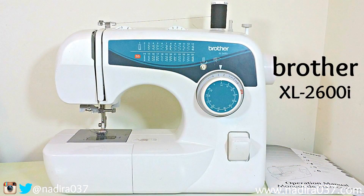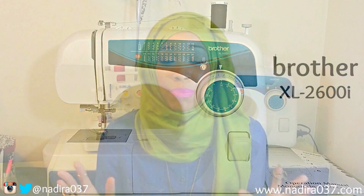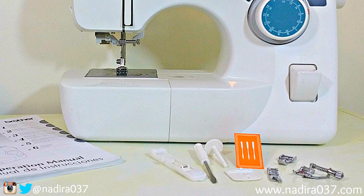What I usually suggest is starting off with a basic automatic machine, which is what I started with. My machine was gifted to me — it's a Brother XL 2600i and I love it. It's a basic machine, it's what you see me using in all of my tutorials. It has about 25 stitches, it's not complicated, and I think it's an easy machine to learn on. It came with accessories like needles, a little screwdriver, and different presser feet.